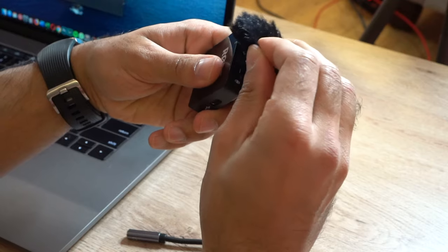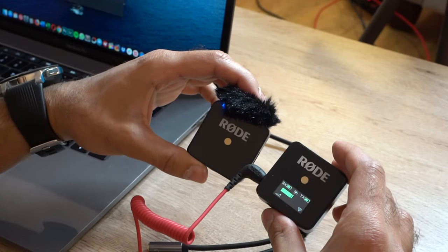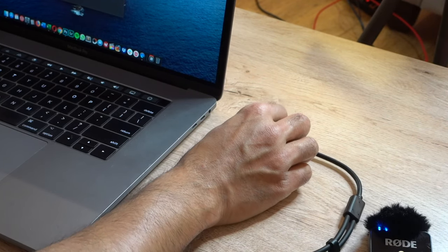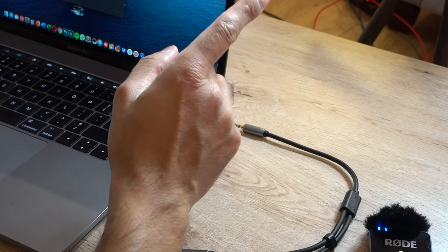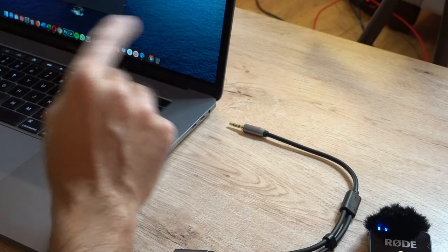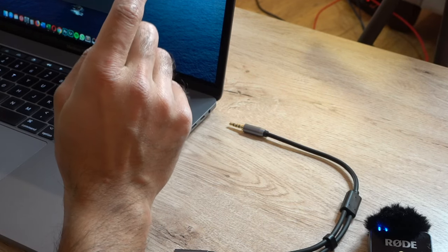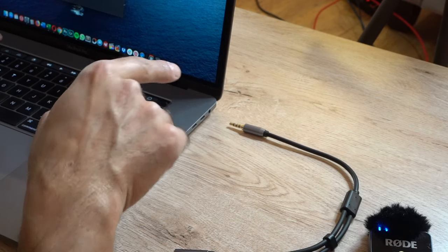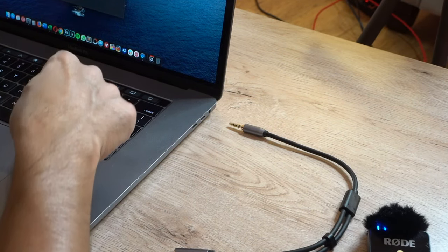They're on and connected. What I'm going to do is remove this — I'm currently using my shotgun microphone to record this video — and I'll switch the audio recording to my internal MacBook microphone to give you a comparison, then I'll play a recording through the Rode Wireless Go as well.